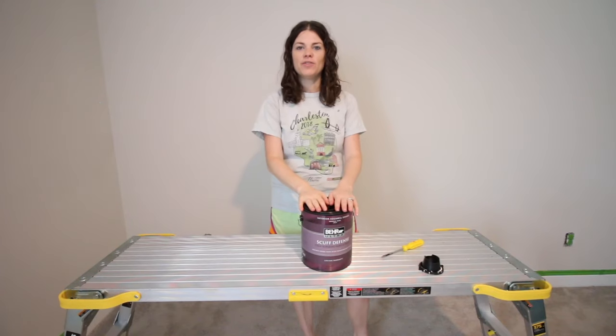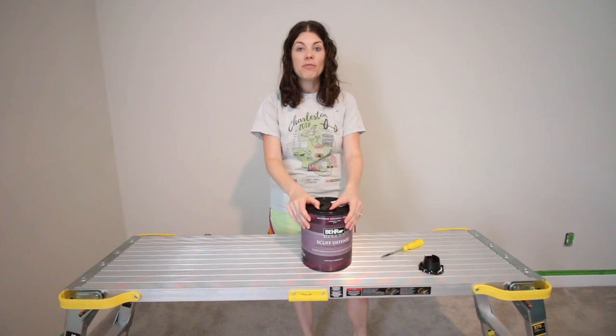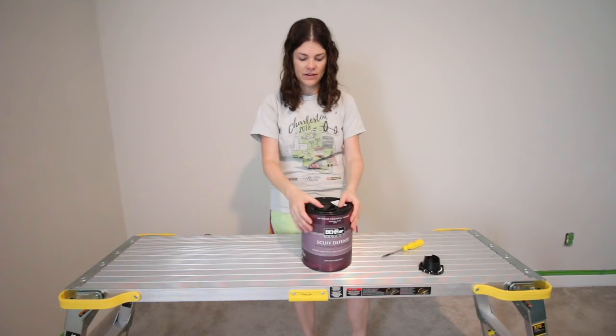Hey y'all, today I'm going to show you how to open a can of Behr paint. I've made a video before about how to open a regular paint can and it was actually very popular. So I'm excited to show you this Behr can because it is just a little bit different.